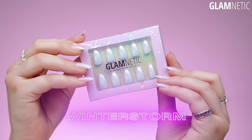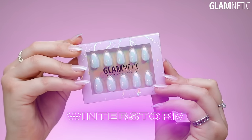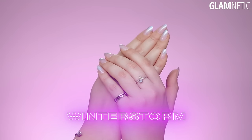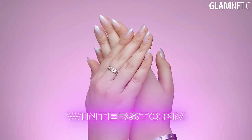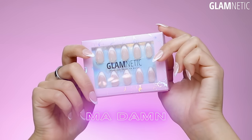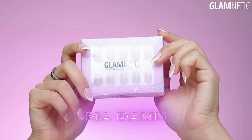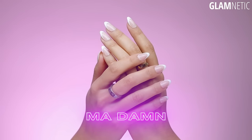I'm so excited to show you guys — you are going to be so obsessed. So without further ado, let's get into it. The first style is Winter Storm. Winter Storm has holographic tips and it's like a French ombre — so beautiful and super multidimensional because it is holographic. It looks amazing in the light. And then next up we have Madame. Madame is your classic French tip, but with a twist because it's a pointed almond shape, and it is absolutely gorgeous.